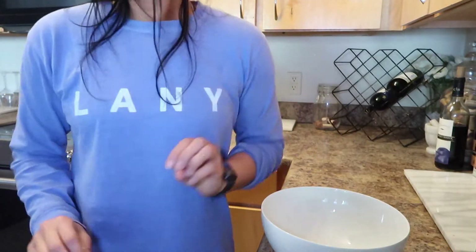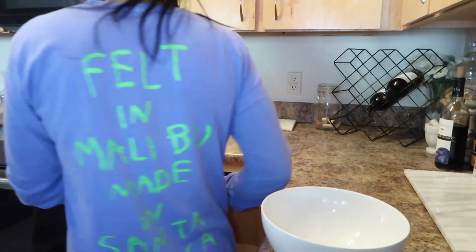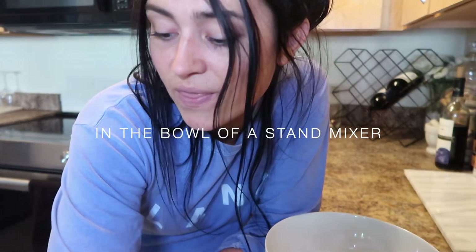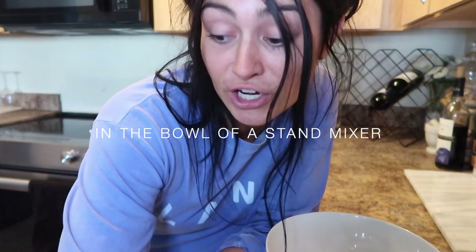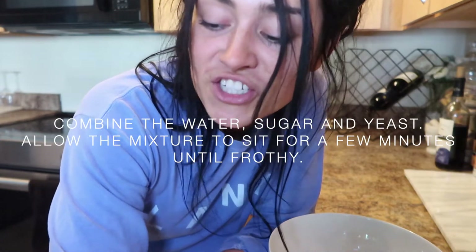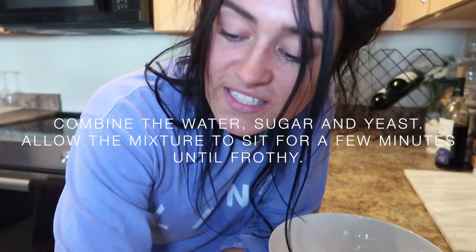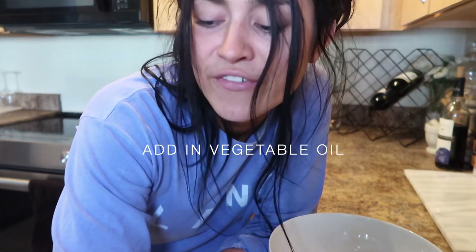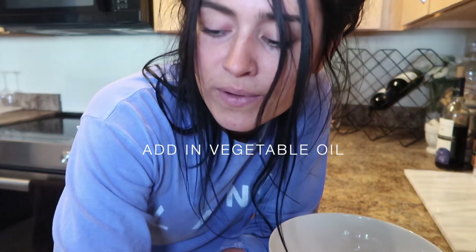Two and a half cups of warm water, so I'm gonna turn my sink on to the hot side and wait until it gets warm. The recipe says to use the bowl of a stand mixer — I don't have that — but we're still gonna make this. Combine the water, sugar, and yeast, allow the mixture to sit for a few minutes until frothy, then add the vegetable oil.